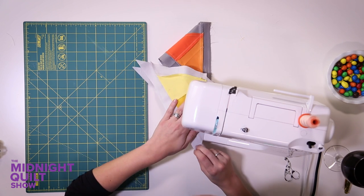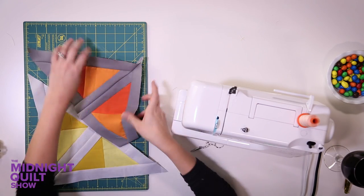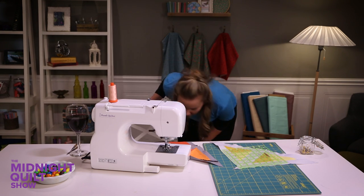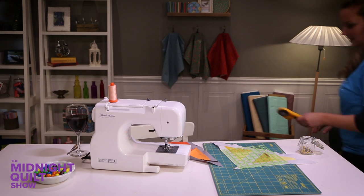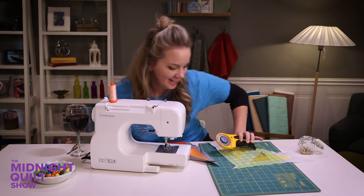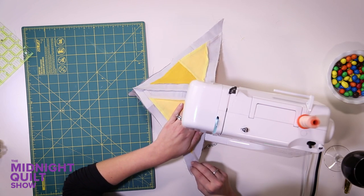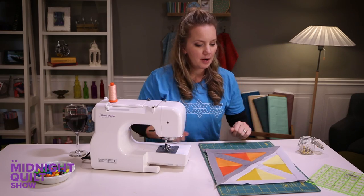Where is the rotary cutter? I just had it. Seriously, it was just here. Where would I hide if I was a rotary cutter? Here it is! Found it — it was in my kid's room. Just kidding. Maybe. What a beautiful block. I'm gonna make some more.